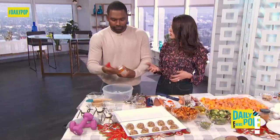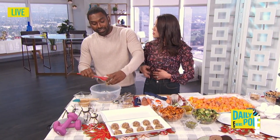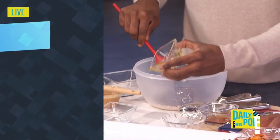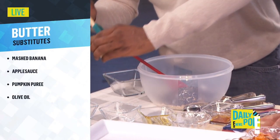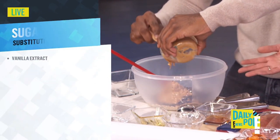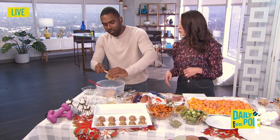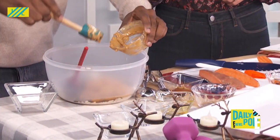Then you're going to do your peanut butter, which is about half a cup. You can use almond butter, or go nut-free for those with allergies. Pour that in, and then you have your vanilla — for the sweetness, that's a natural way to get past the sugar. How much vanilla? Just one teaspoon goes a really long way.